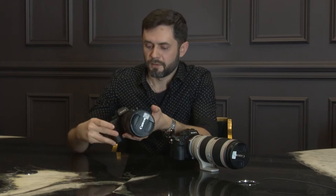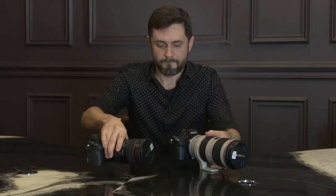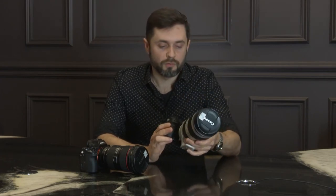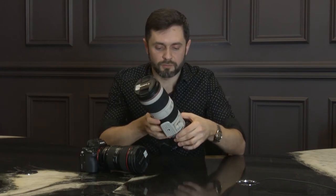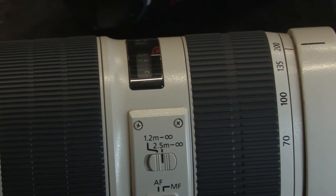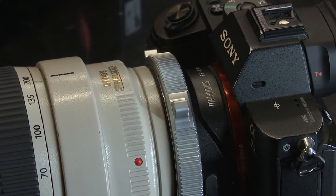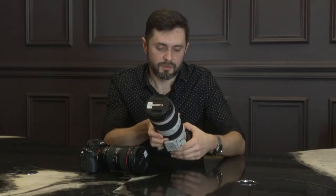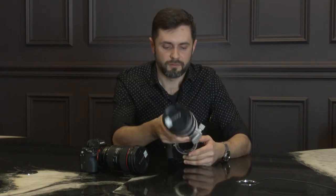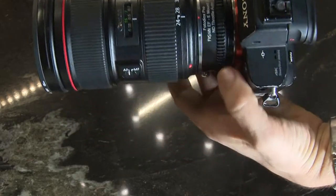With the Sony Alpha 7S we have two of these cameras, and I want to show you how it works — how to combine and put on these lenses. We have different types of adapters. This is the Metabones adapter with one type of lock.